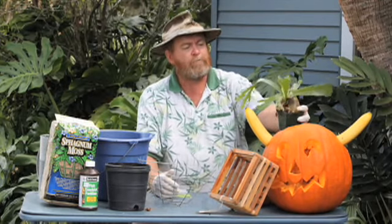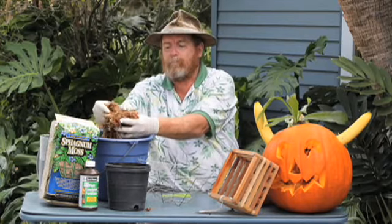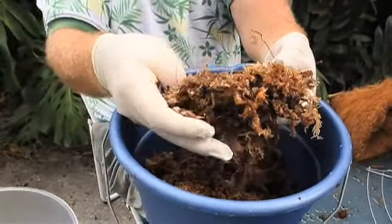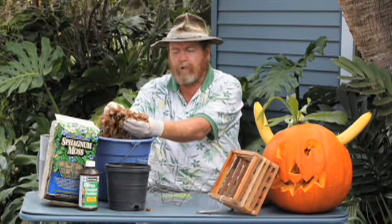We're going to start out with some sphagnum moss. This is a native moss that grows either in South America sometimes or it's found in Canada. It's a moss that grows underneath the water. It's harvested and then dried out, so we have to rehydrate it.